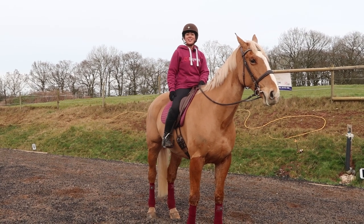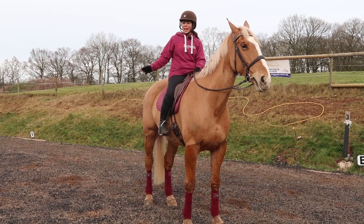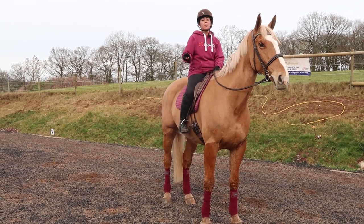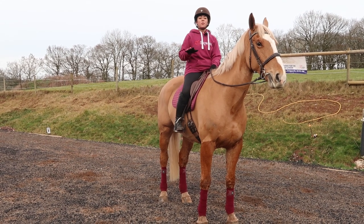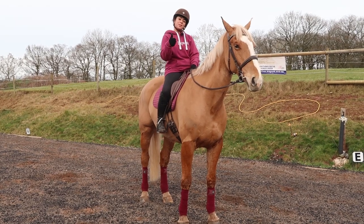Hello everyone and welcome back to my channel, my name is Zara Griffiths and today I'm riding the beautiful Allegro. As always, these videos are completely free of charge — I'm just here to help you out. If you want to show your support, please subscribe to my YouTube channel and give the video a thumbs up.